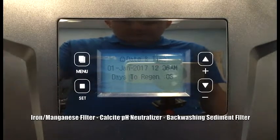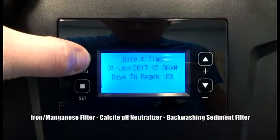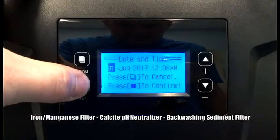Step 1 is setting the date and time. First, we need to unlock the setting parameters by holding the menu button for five seconds. You'll notice the little lock icon on the top left will go away and you'll hear a beep. First, press the menu button.